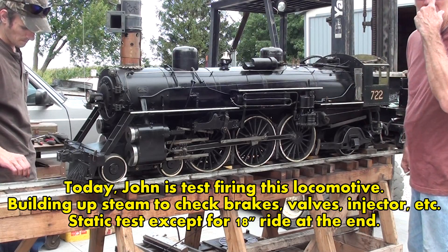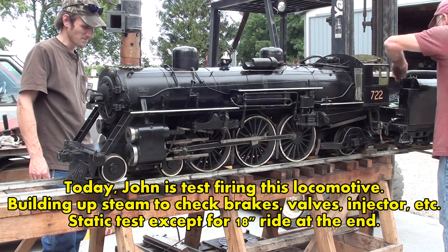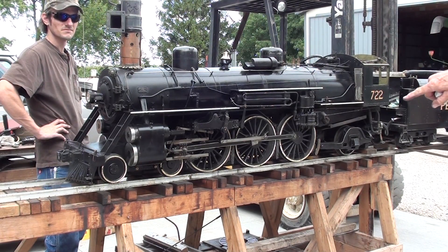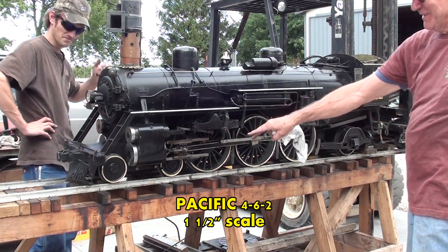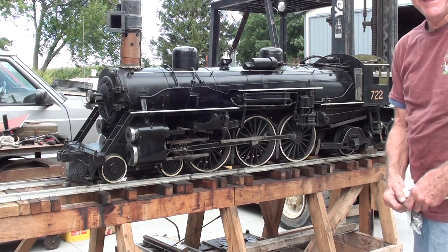I'm here at my friend John's and he's getting ready to fire up this locomotive. What was the number on it again, John? I don't mean the 722, I mean the wheel arrangement. Well, if you recall we filmed back a year ago April, it's a Pacific. 4-6-2, remember? 4-6-2.